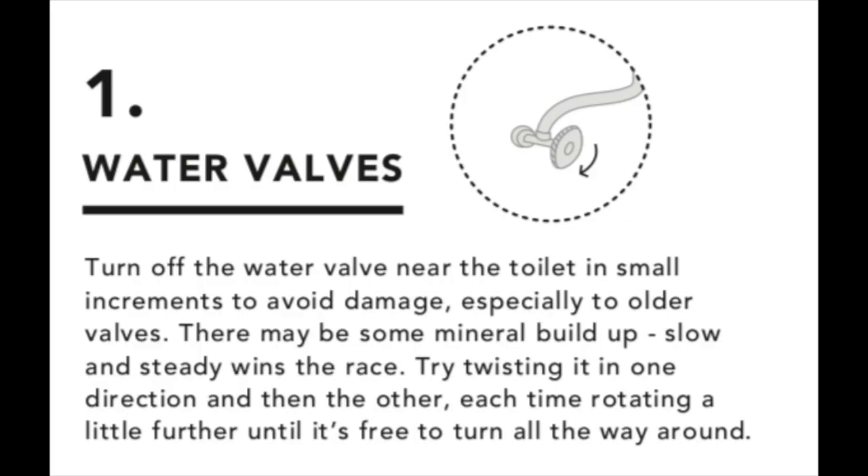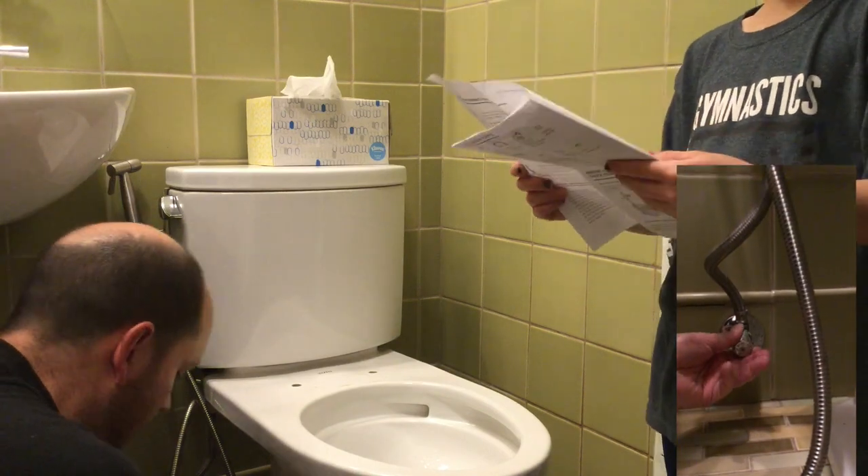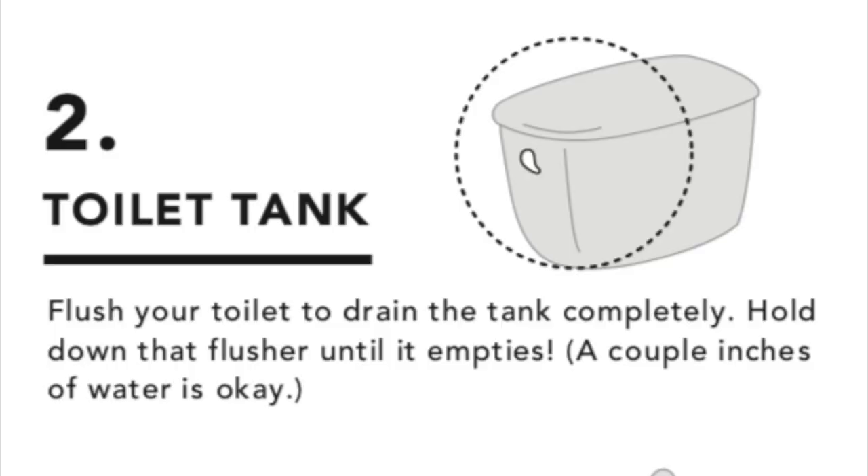The next part was to shut off the water going to the toilet — shut off the valve. The next thing we did was flush the toilet a couple of times to get rid of all the water.